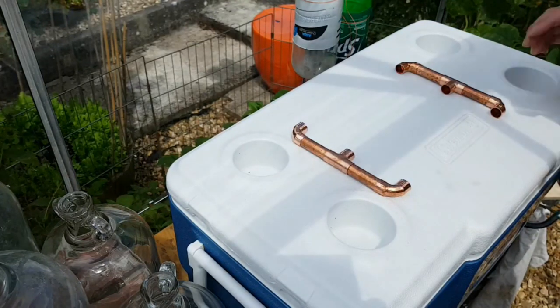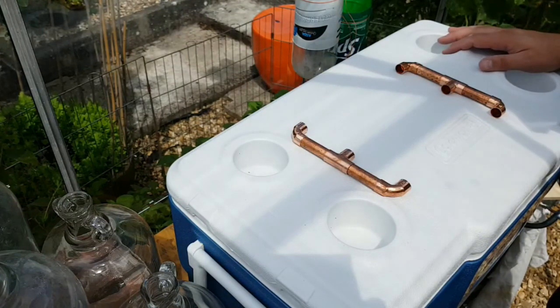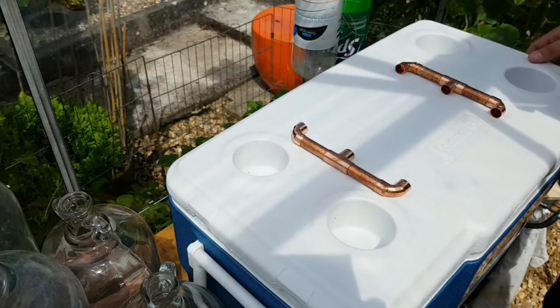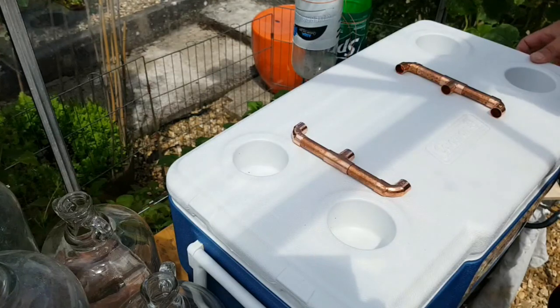If I had a design where the lid was open, then it's just going to cool down, which isn't a problem in the summer really. But I suspect most of the time it's going to be cool when I'm brewing, so that will certainly help.